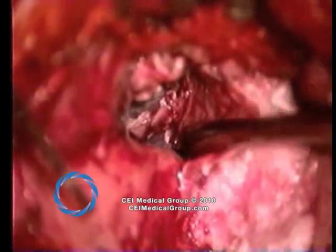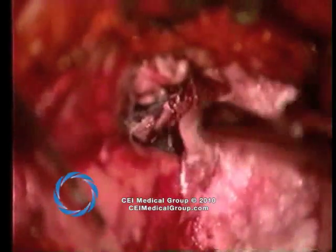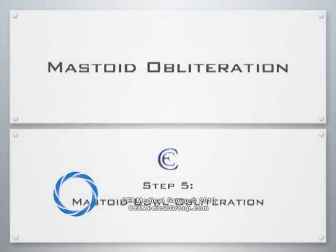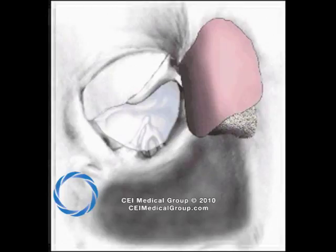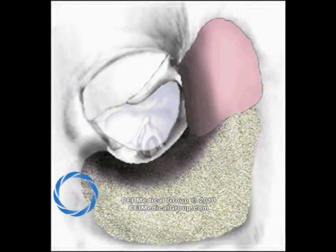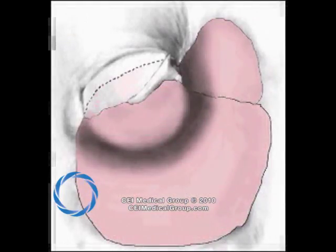The retractor is now directly over the dehiscent facial nerve. In sequence, the mastoid bowl is then obliterated, reconstituting a relatively normal external auditory canal contour. Schematically, the epitympanum has been finished and the mastoid is filled with pate. A single piece of fascia is utilized to both reconstruct the tympanic membrane, abut the facial nerve, and cover the fascia posteriorly.